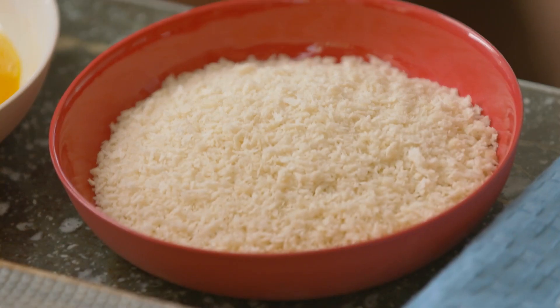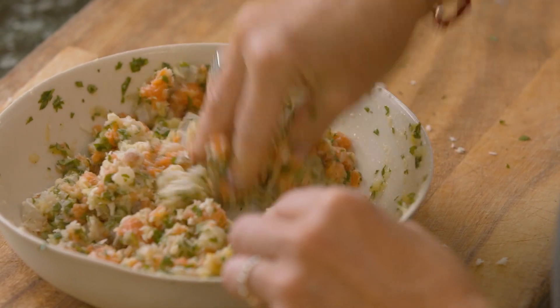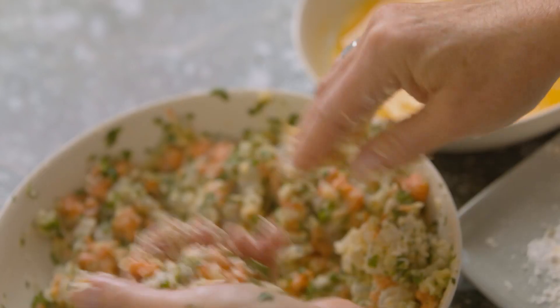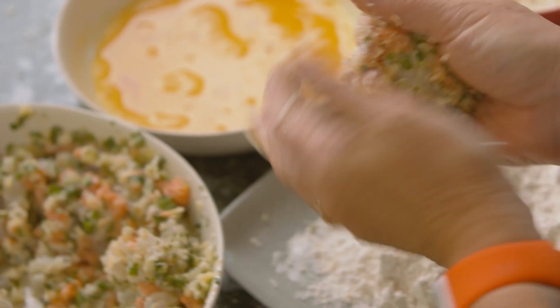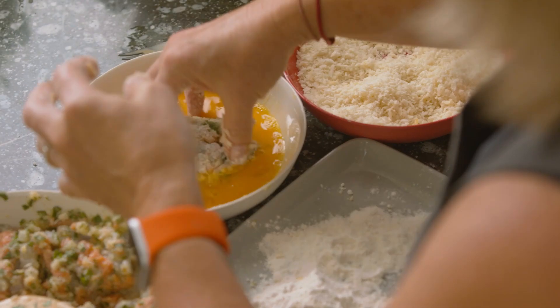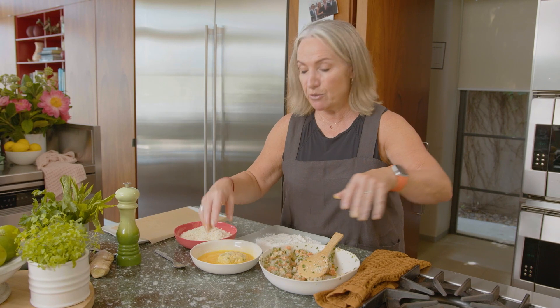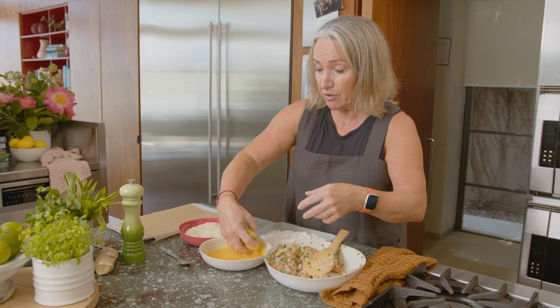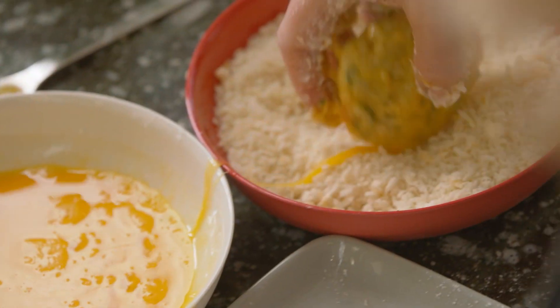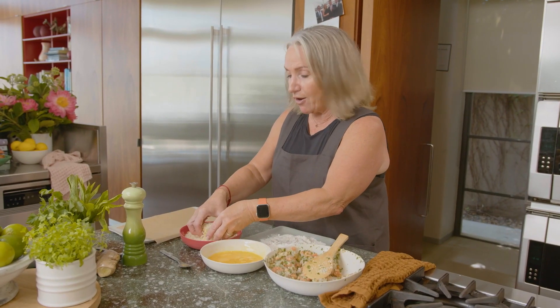I've mixed everything together and my mixture's a tiny bit wet, so I'm just going to add a small handful of panko breadcrumbs to soak up that moisture. I'm going to take an eighth of what's in the bowl and form a patty, just like that. Then coat it — it's a three-step process: flour, beaten egg, and breadcrumbs. I know there's a way to keep a wet hand and a dry hand, but I always forget which hand was which, so we're going all in.